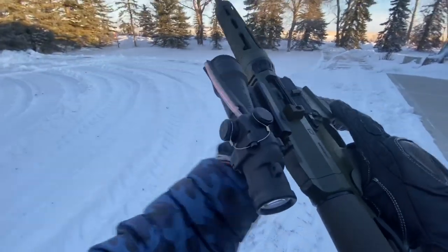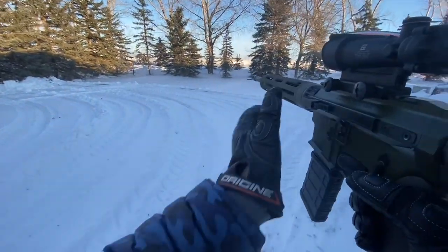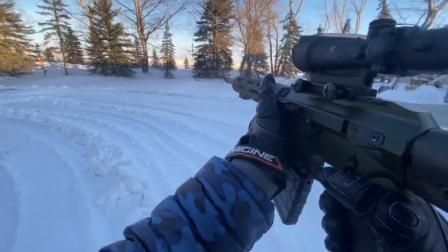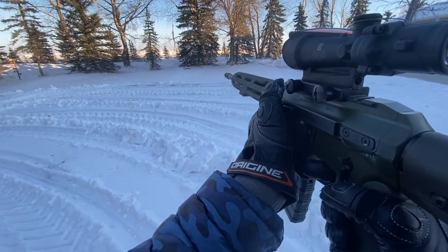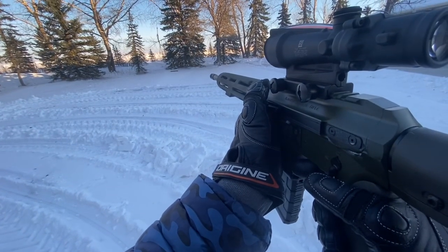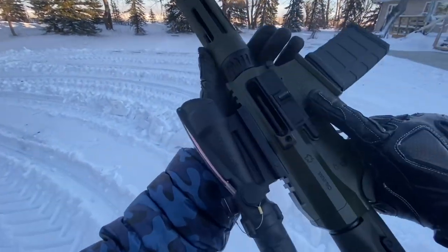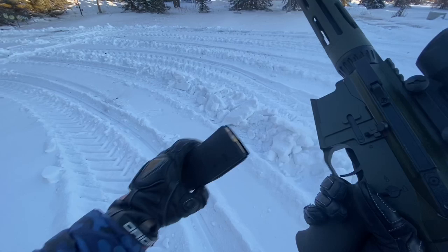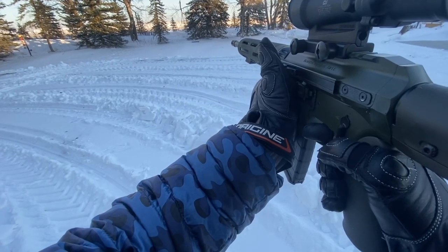Am I loaded? We are hot. Alright, here we go. Just backing up, making sure that I've got clear sight lines beyond my target. Nothing but field for six miles. Alright, here we go. Okay, last round — bolt hold open. Going to drop our mag. Reload. Hit that bolt release. Back on target.